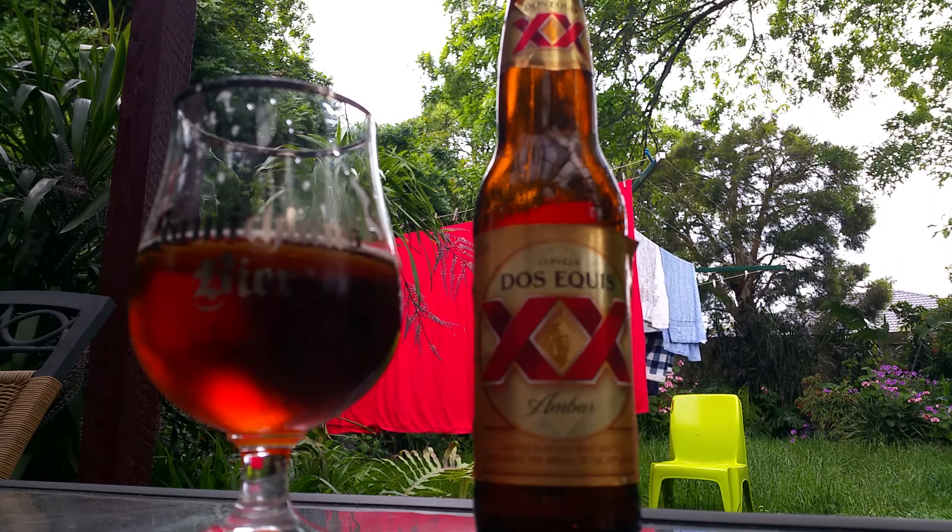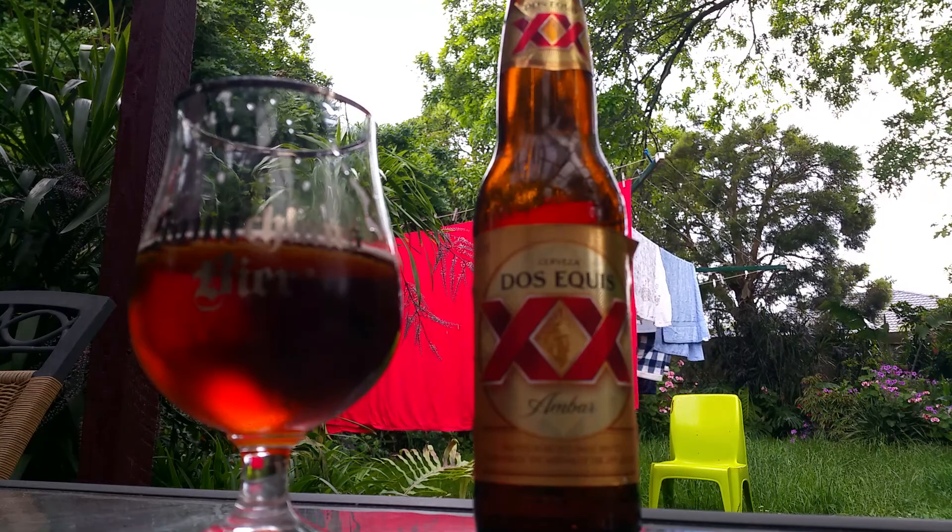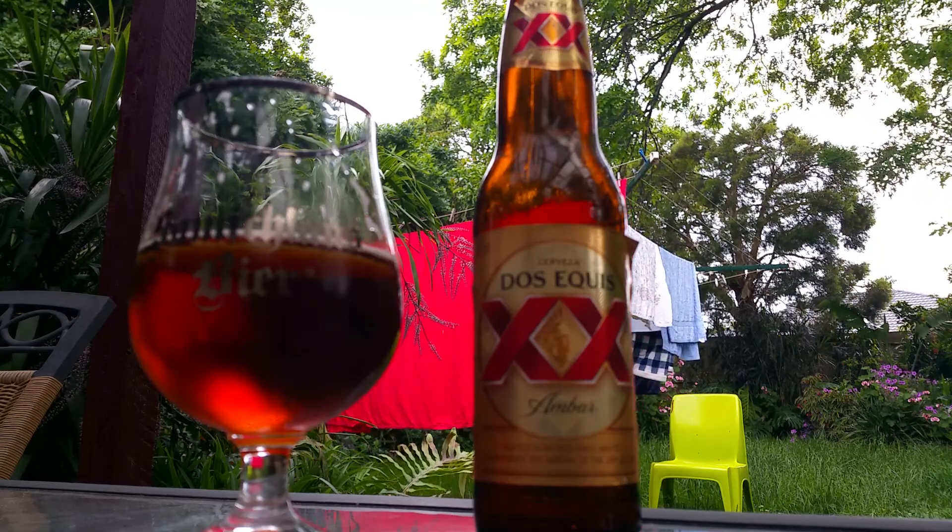All right, I'll leave you with that — that's the Double X. Get into that, everyone likes a bit of Double X.